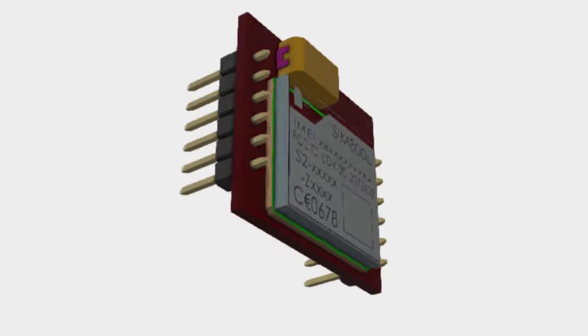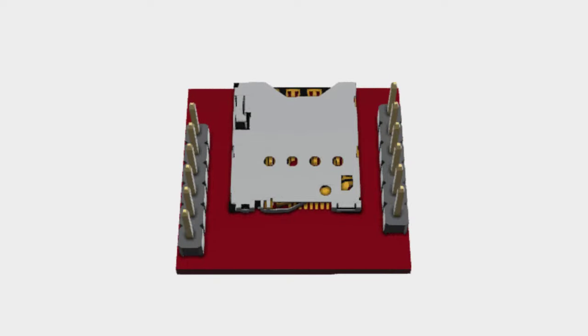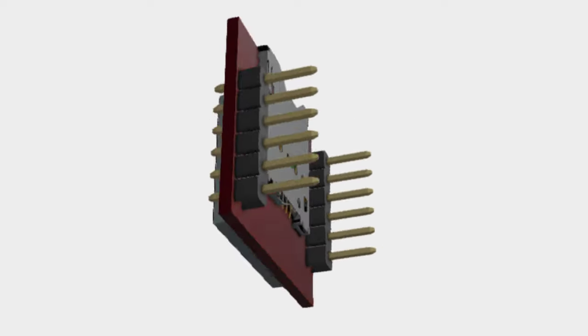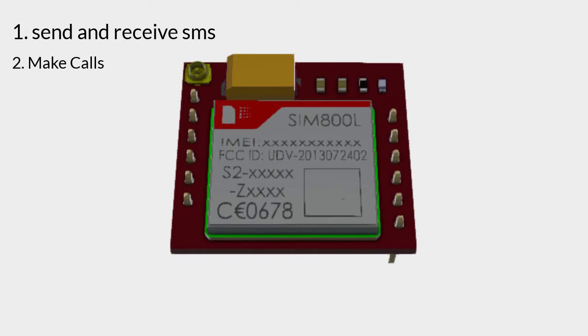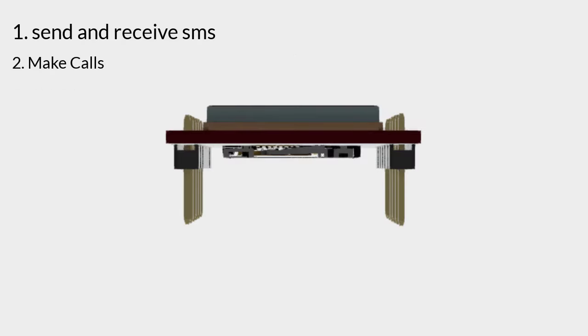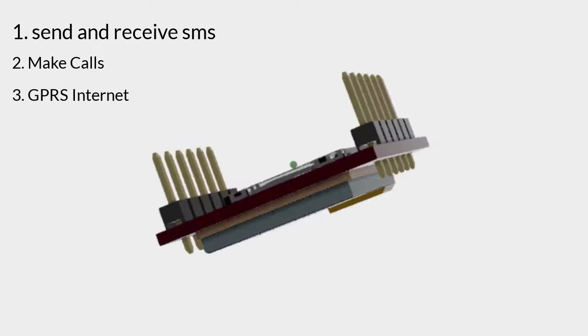Hello friends, here is a cheap and small SIM800L GSM module with all the capabilities of a simple mobile phone. You can send and receive messages and make calls using this module. You can even connect to the internet using the GPRS function of the module.